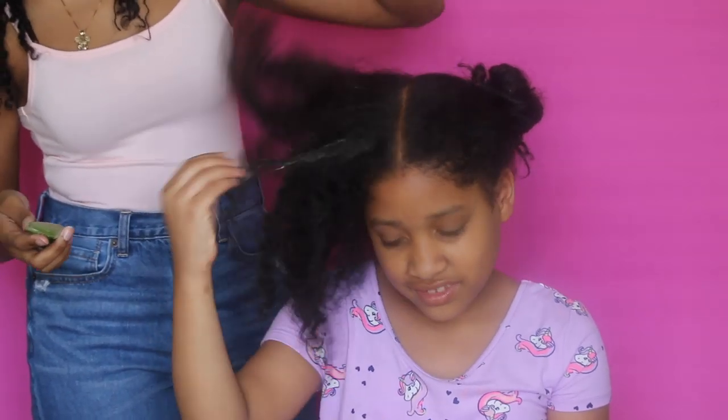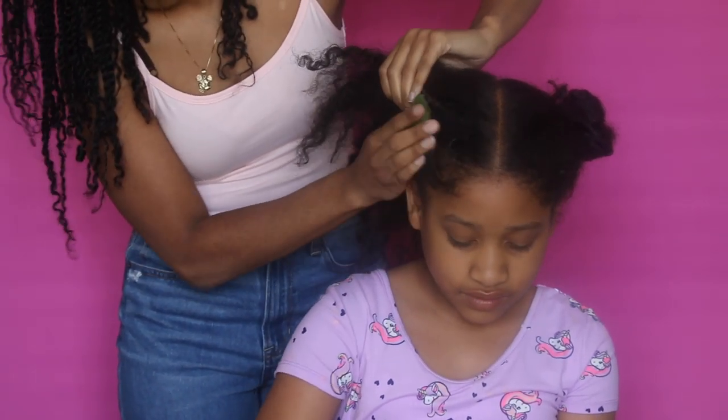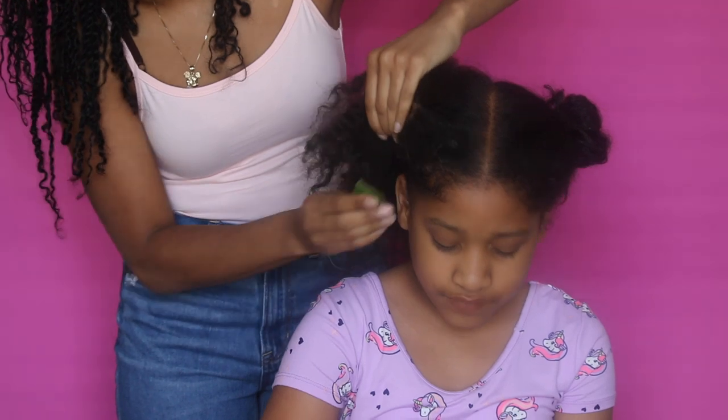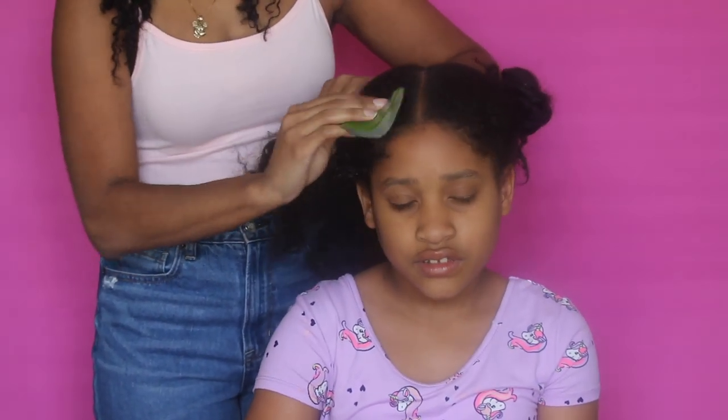I want to get the aloe vera all over the hair and all throughout the hair — on the top part of the hair and the scalp. It is very important to get it on the scalp because it does help to prevent itching and dandruff.